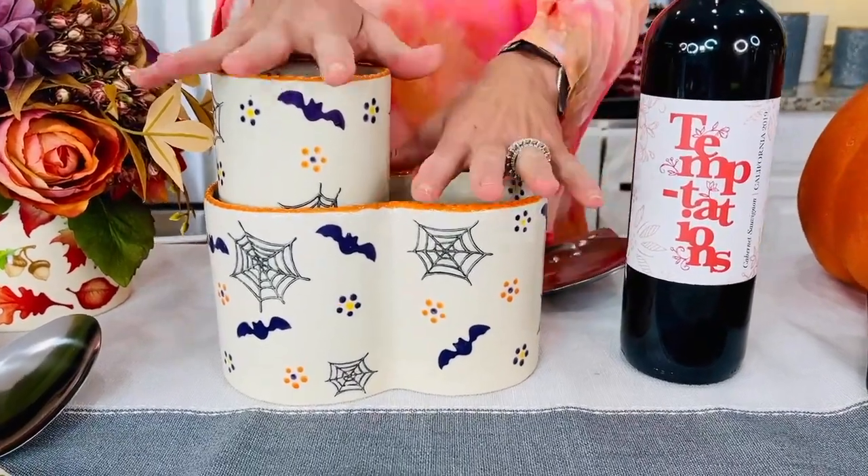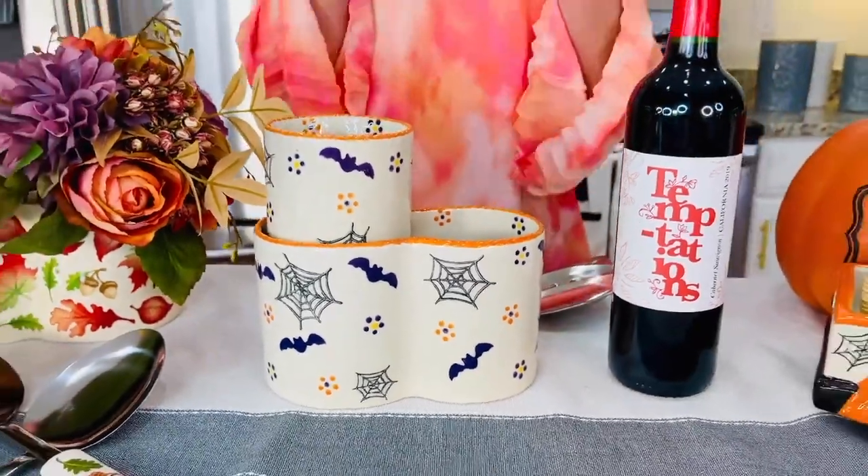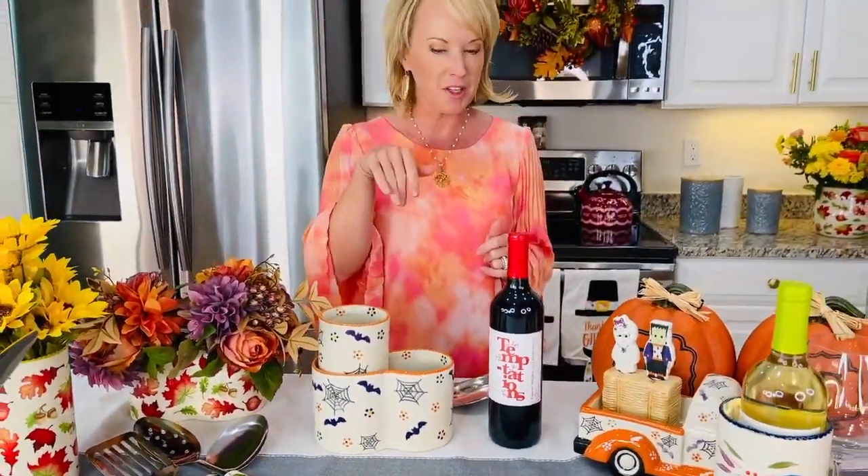Hey everyone, it is time for a back-in-stock Tara's Must-Have with brand new seasonal. This is our 3-in-1 utensil crock and so much more. Why do we call it a 3-in-1? Because you can literally customize this, and as you start to customize it, you'll start to see all the different ways you can use it. A Tara's Must-Have is an item or collection I've curated just for you that's pretty impractical and purposeful. This one is a showstopper on your countertop — you're never going to want to put it away.